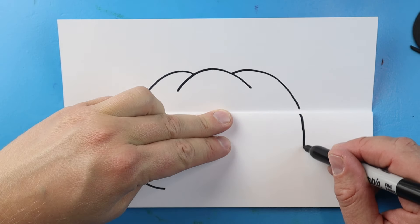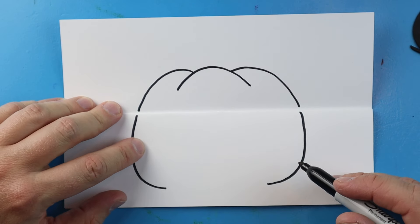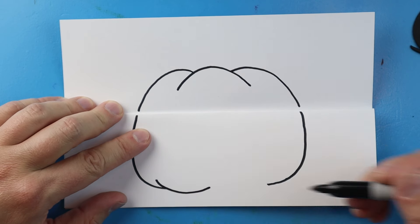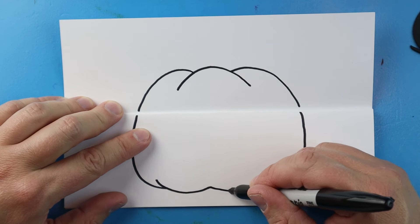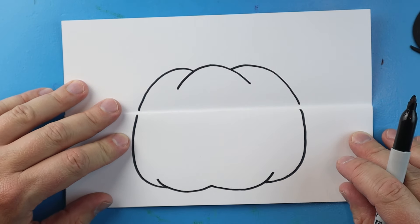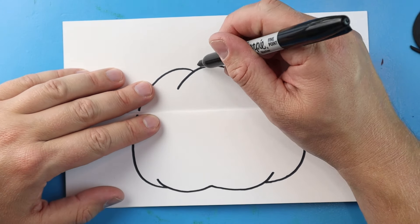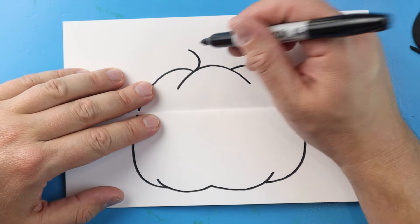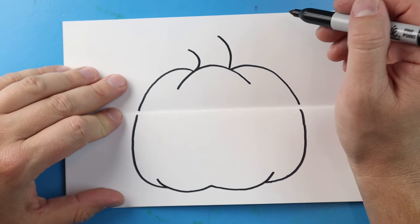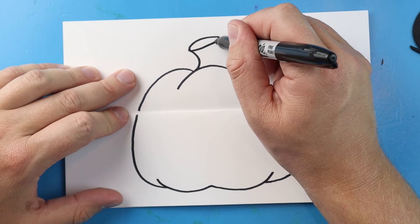We'll do the same thing over here, just go down and curve this in. Next we're going to make a line that comes down and up, and then one more here going down and curving it up. Now up here let's make the stem - we'll begin by drawing a line that curves up, and another line that curves up. Now in between these two lines let's draw a nice little oval shape.